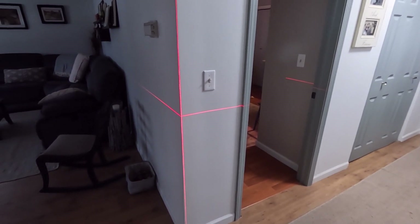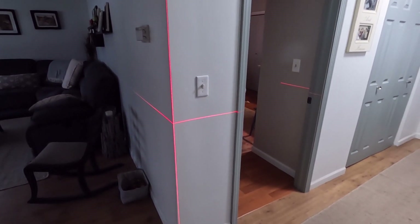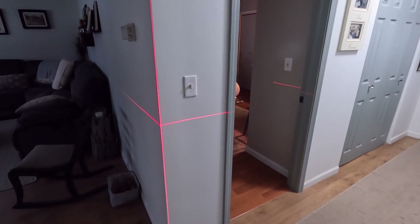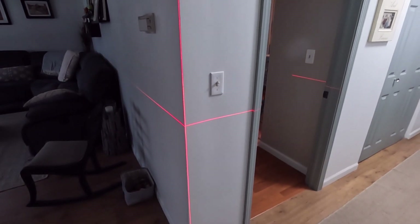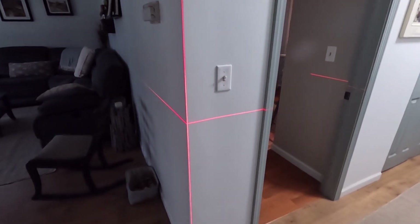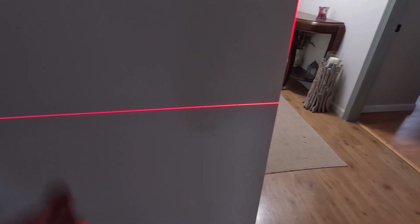One disadvantage of the laser level depends on the floor type. On a wood floor structure with multiple people moving around, the line will wiggle — just a little pressure on the floor near the tripod is enough to move it. What I like to do is get to my position, wait for it to stop moving, then put a piece of tape on the wall to mark my line.